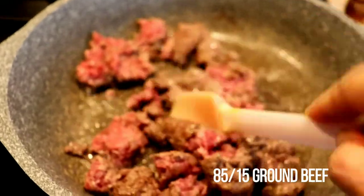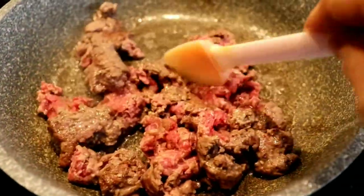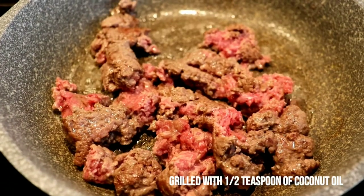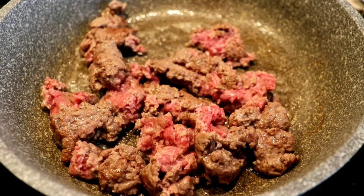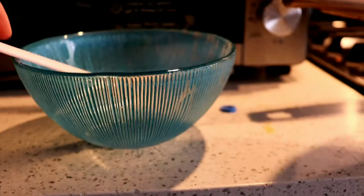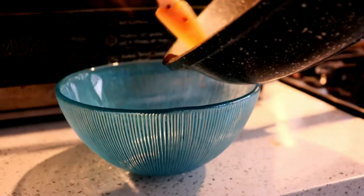I am using organic 100% grass-fed ground beef with a little bit of coconut oil. I just grill it until it's all cooked and turns brown like this, and after that I put it aside in a separate bowl.